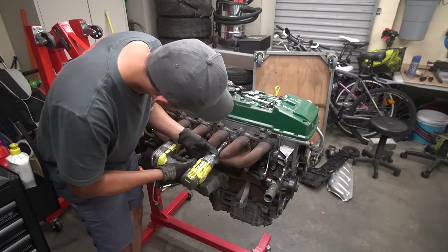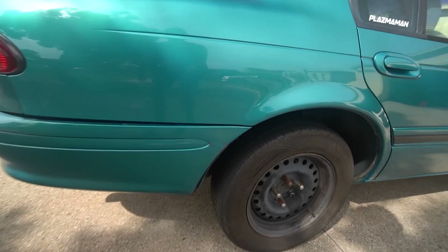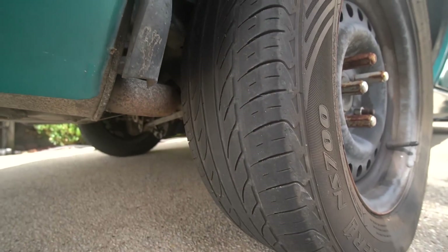Hey, what's going on guys, welcome to the start of today's video. Today we're going to be working on the EF Falcon — or not really working on it, pretty much just getting this thing ready for roadworthy. We need to replace the rear tires because they're pretty damn bad. There's not really much tread left, because I think the person that previously owned the car did a few skids. It's definitely noticeable more on one side.